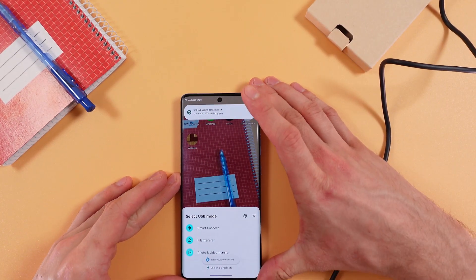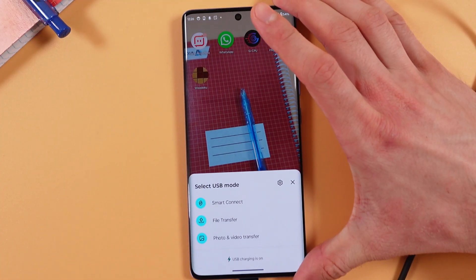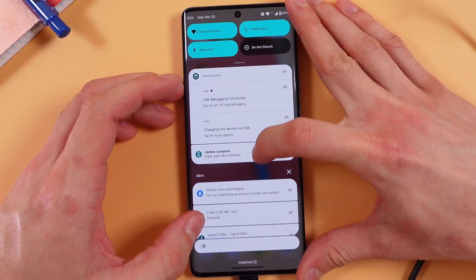We just did it. So now we have a menu prompted. So what to do with our USB mode: Smart Connect, File Transfer, Photo/Video Transfer, or only charging. All right, let's choose File Transfer.